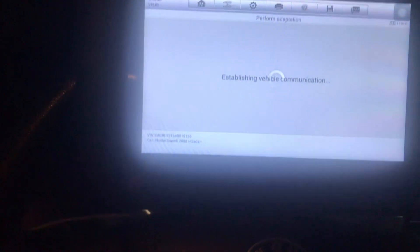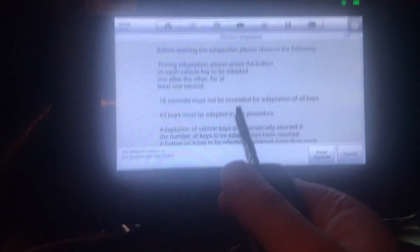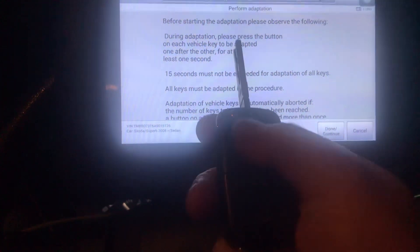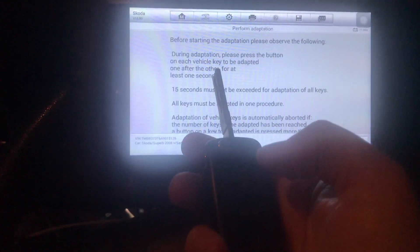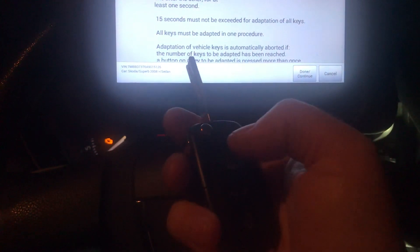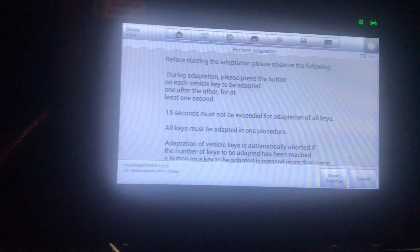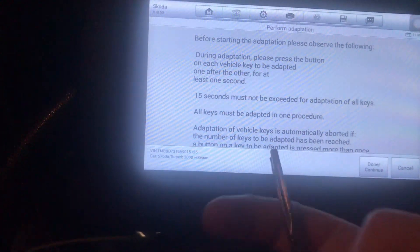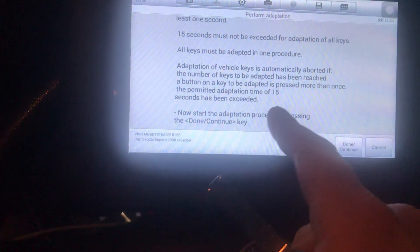You've got to do this within 15 seconds. It says please press the lock button once on the first key, wait about two seconds, then press the lock button on the key which is in the ignition. You'll see the indicators flash outside on your car. Don't exceed 15 seconds when pressing the buttons.